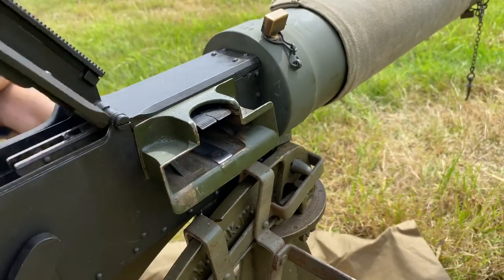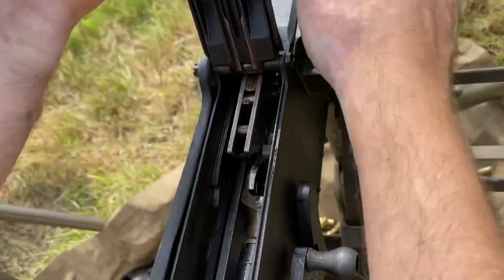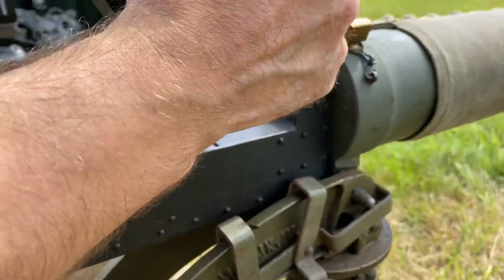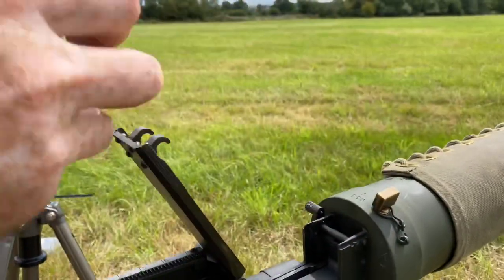Because the belt didn't have a follower, the last thing to go through was a round, so the pulls couldn't act on it properly. It caused a stoppage straight away — the last round didn't fire and we had to strip it out of the feed block manually, as you can see here.